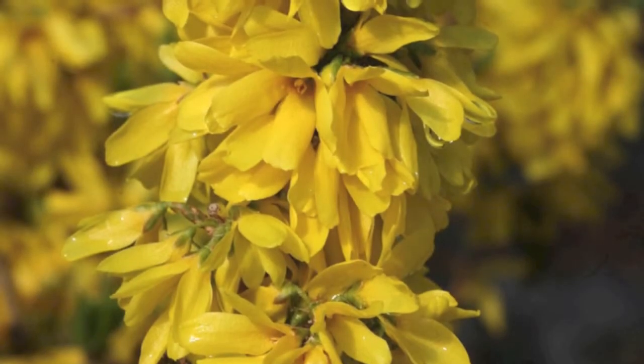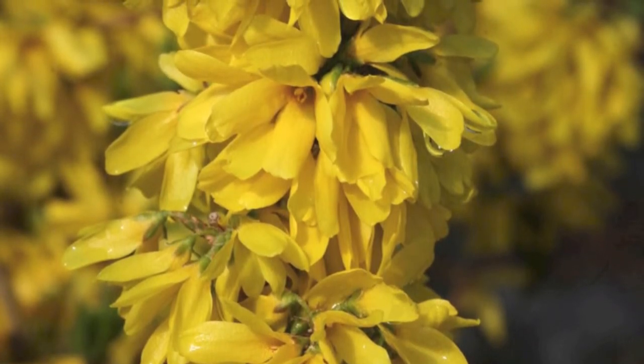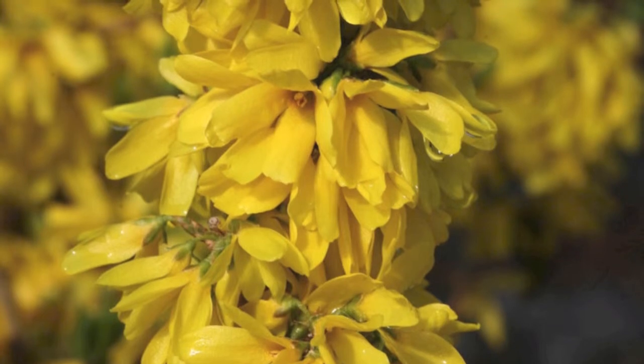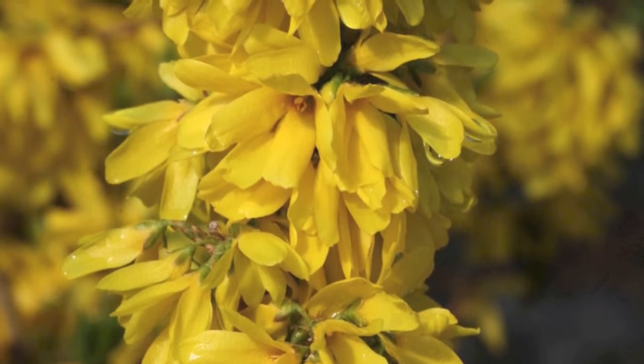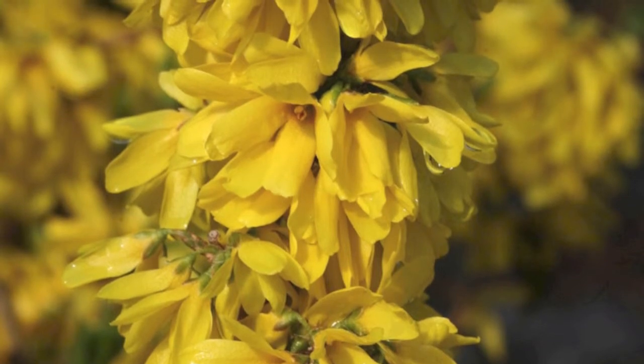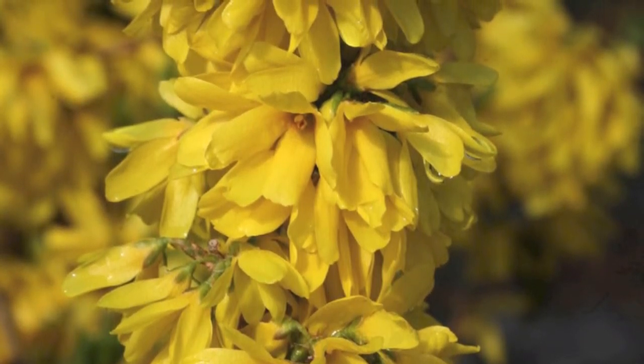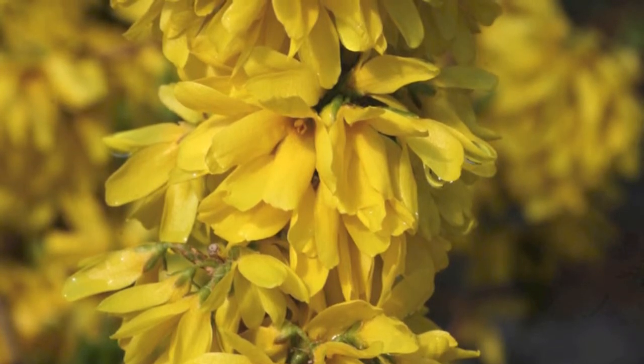The Sugar Baby Dwarf Forsythia is a small shrub great for a small garden or around any home. It will add a burst of sunshine to a wonderful small garden or natural area around a home. This little shrub will get beautiful yellow flowers that will be enjoyed by all and will be loved by hummingbirds and butterflies.